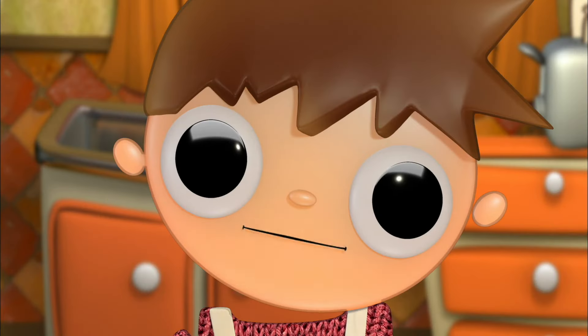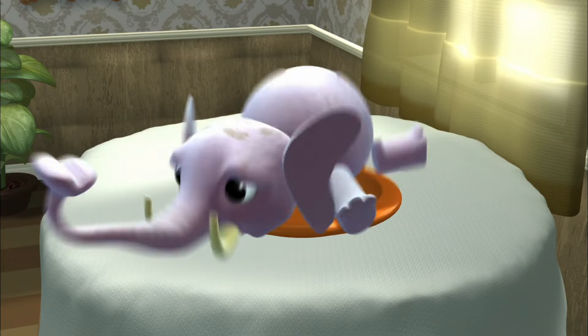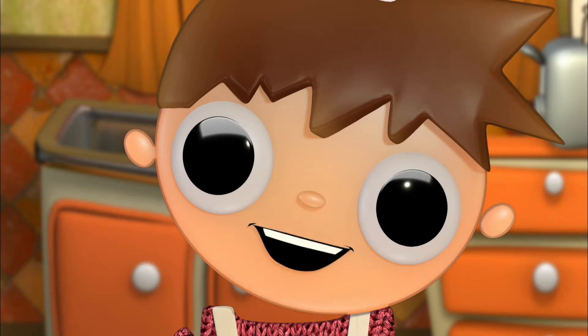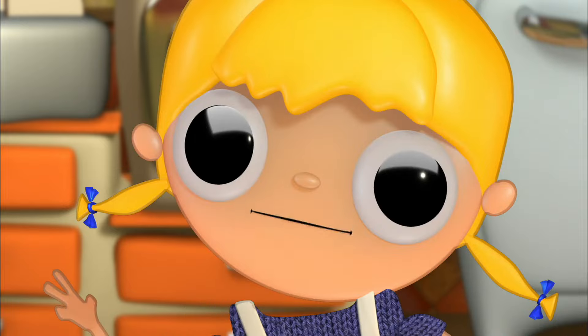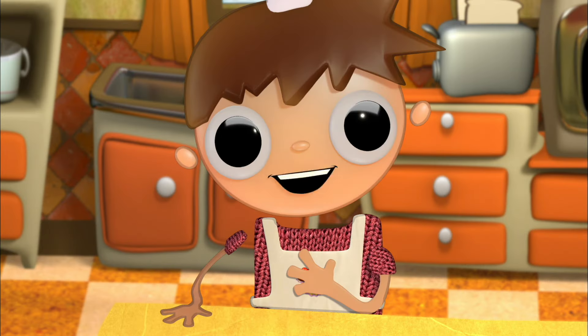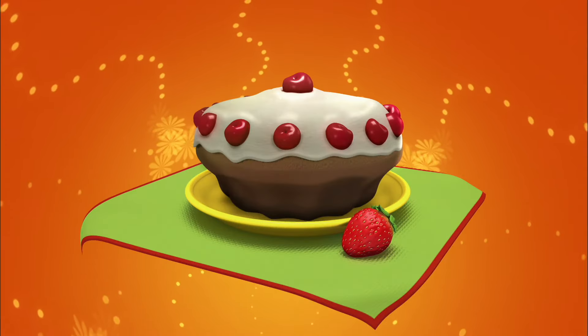Today we are going to show you how to make... an elephant in vinegar? Oops, you're right. How about a steam lamp? No. We're making a chocolate cake. Oh yeah, that's my favorite kind of cake. A chocolate cake!